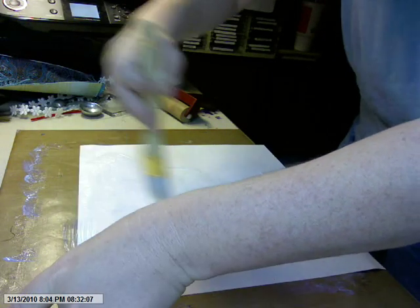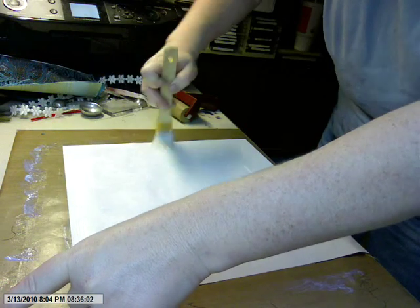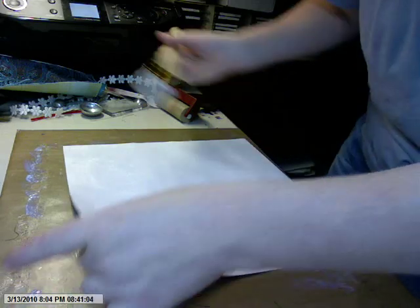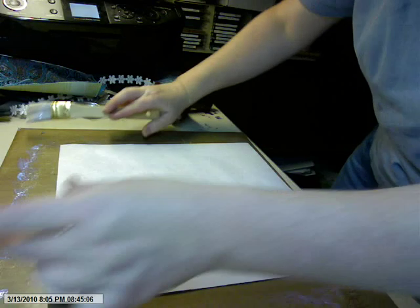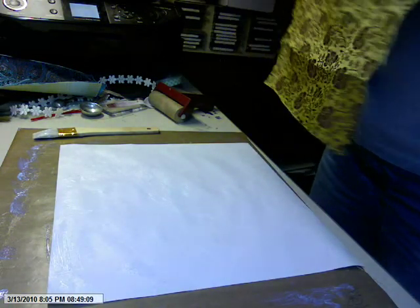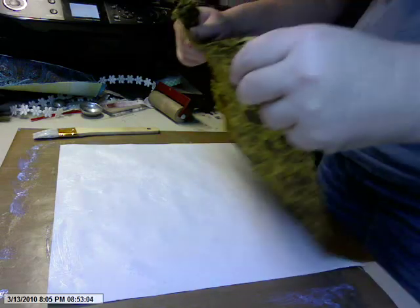Dragging, dragging — just like that. It's really very easy, other than watching for those thick spots. Then lay the fabric on.